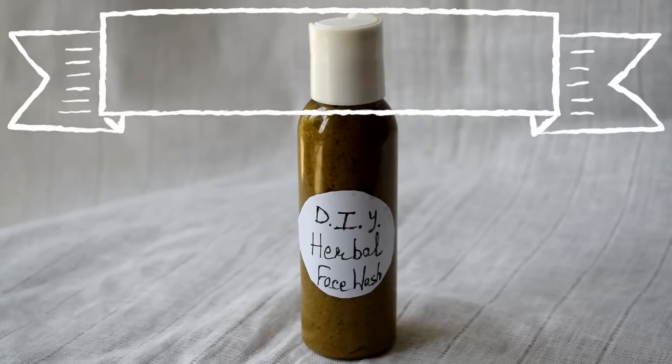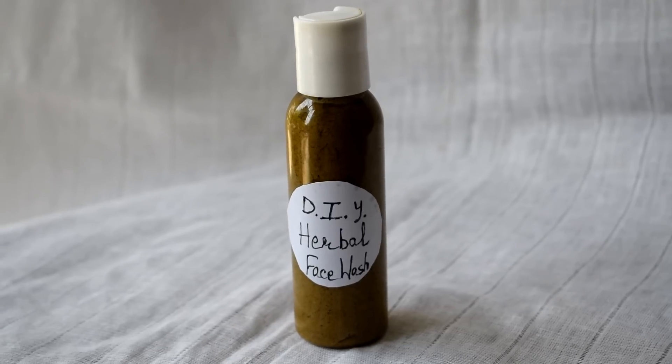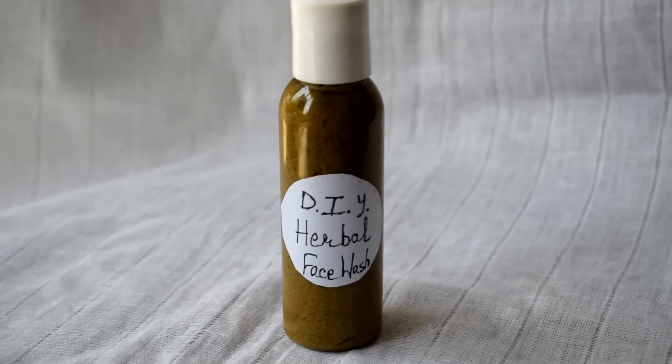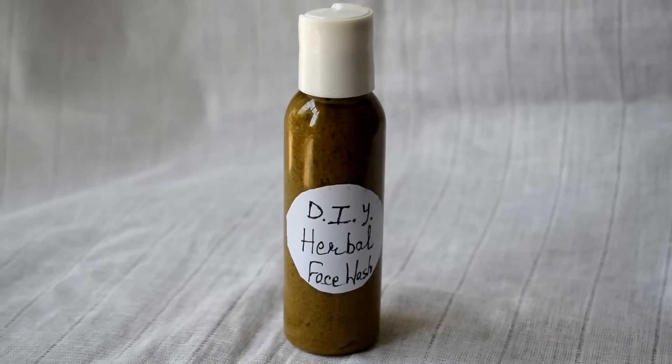I am going to tell you how you can make a face wash at home in a natural way. You can make a herbal face wash. Many people requested me to make a herbal face wash at home. This face wash is very suitable for acne-prone and oily skin. In fact, it is suitable for all skin types.